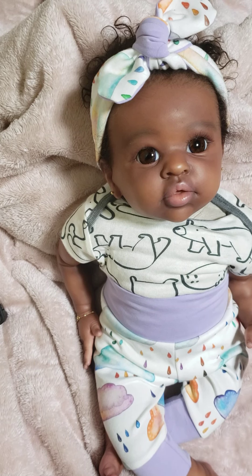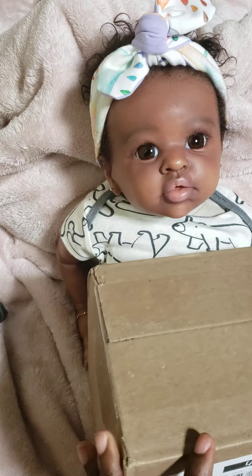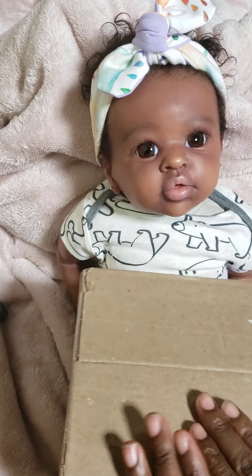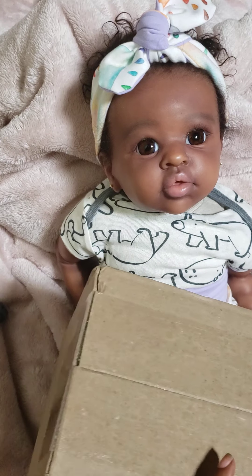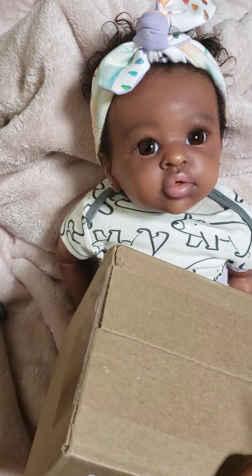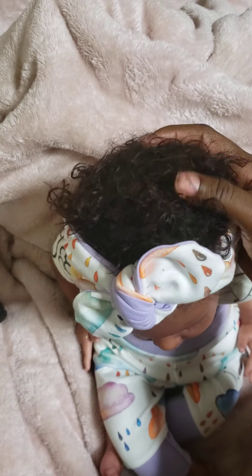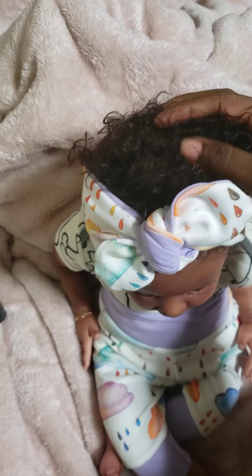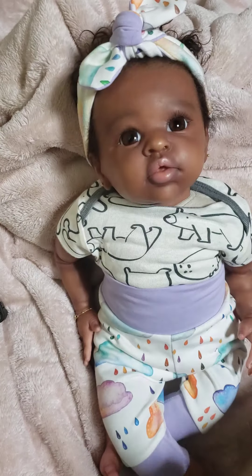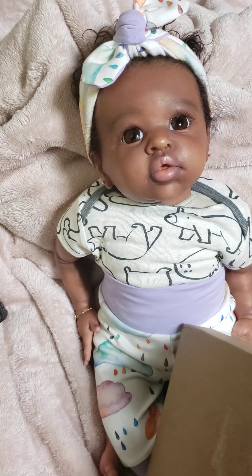Welcome back to my channel. Today we're doing an unboxing for hair products. If you look at her hair, it's a bit matted — it's all over the place.